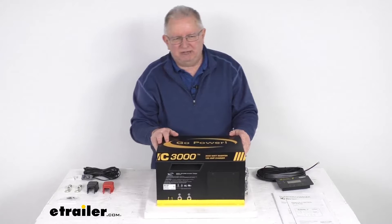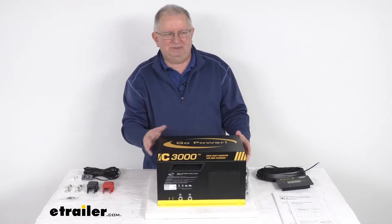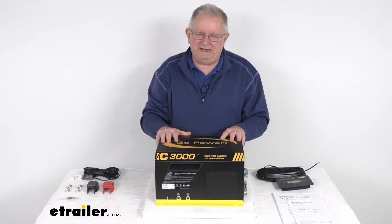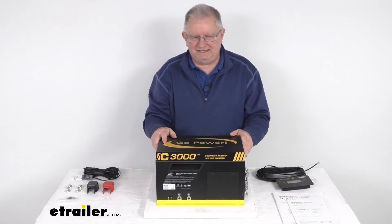They also offer a fuse block installation kit, which is sold separately, that lets you safely connect this inverter charger to your RV battery. This is for 12-volt battery systems. The running rated power output is 3,000 watts and the starting or surge power output is 4,800 watts.